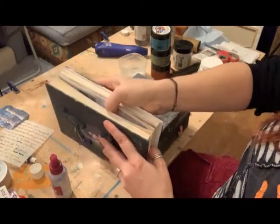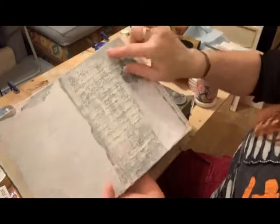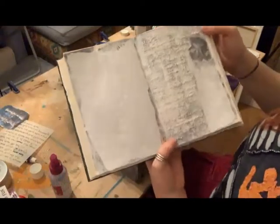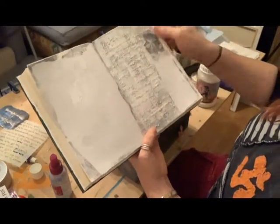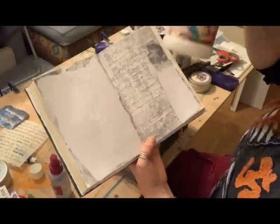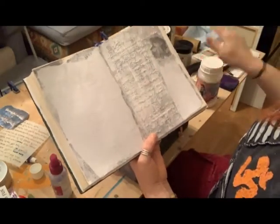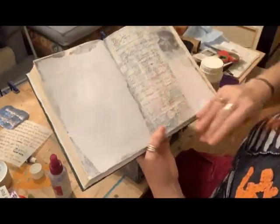I stuck the pages together, gave them a jiggle, peeled them apart, and that gave me some gorgeous texture. Then I printed off an image which I've stuck down using matte finish - a really generous layer of it - and left it to dry overnight. The last thing I've done, which is probably quite difficult to see, is use a stencil with some textured paste to create some script.